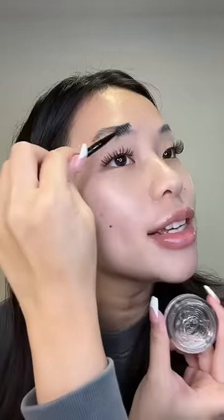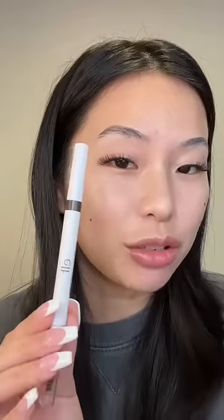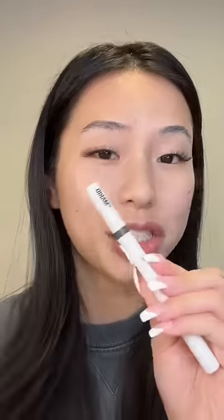Now before doing any foundation, I'm gonna go in with my brow lift, and also using a brow lift applicator. This is hands down one of my favorite things from e.l.f. Now to fill in my brows, I'm using this $3 brow pencil from e.l.f that works just as well as my Makeup by Mario one. The brows are slayed.